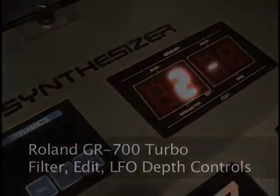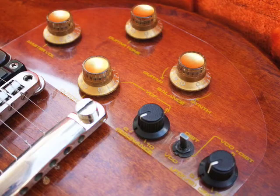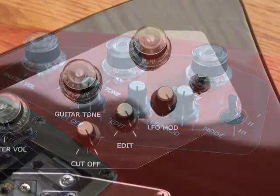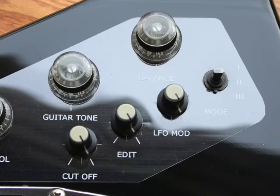To take advantage of all the cool features and programmability of the GR700, new controls had to be added to replace the synthesizer controls found on a vintage rolling guitar synth controller like the G303 or G707. The G707 had three control knobs: filter cutoff, edit, and LFO depth.